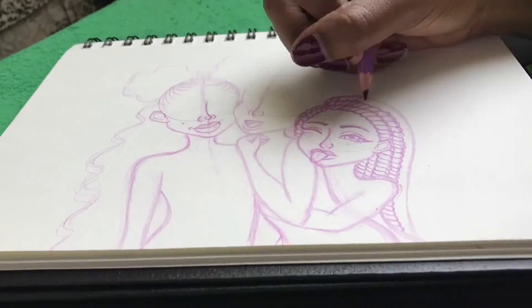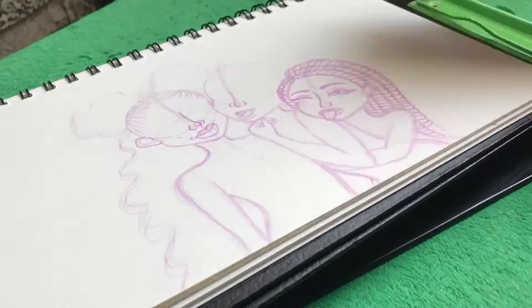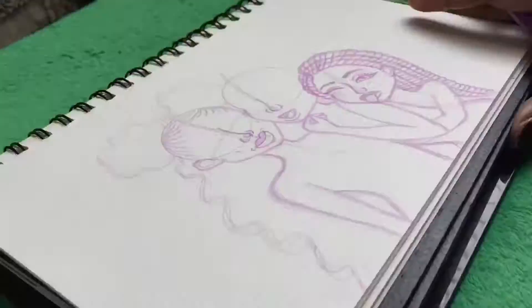Hi guys, it's Kiera. I'm finally back with an actual drawing instead of a sketchbook tour.